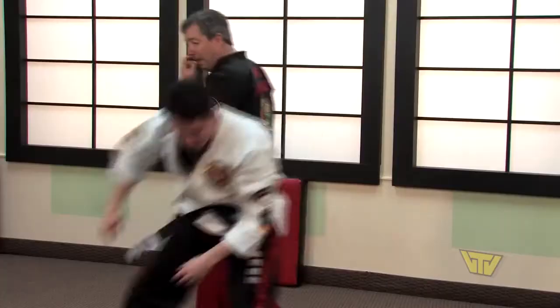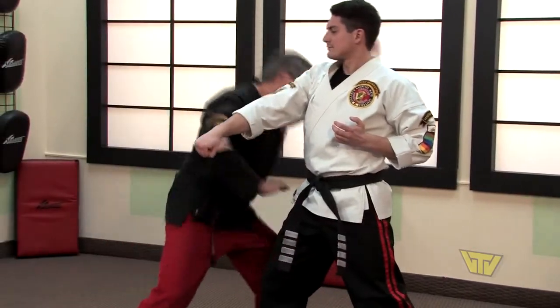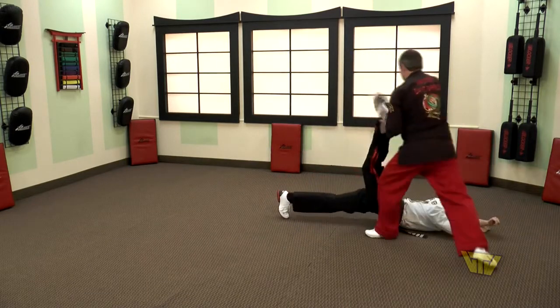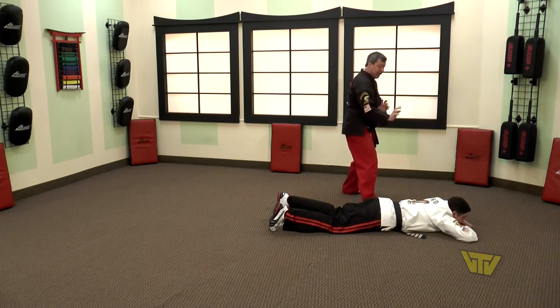Okay, so let's try that from the beginning. Mr. Neary punches — block, strike, take down, close, twist, twist more. Deliver the kidney shots, and then turn off to complete the technique.